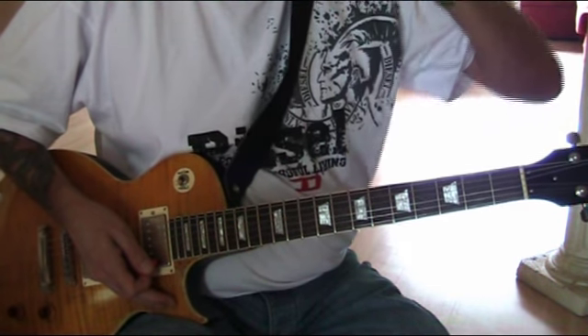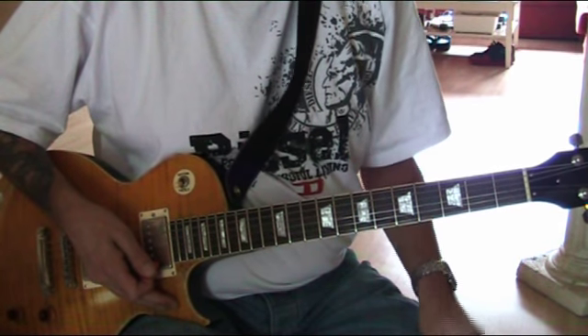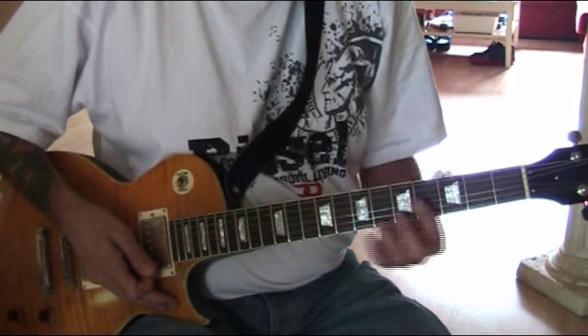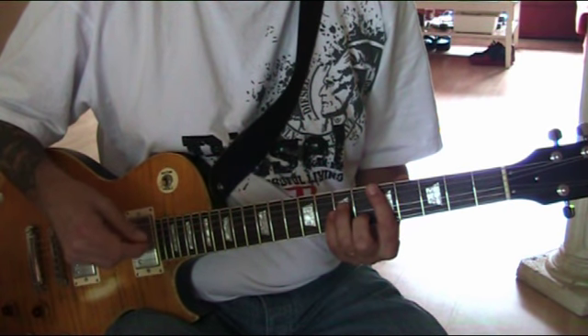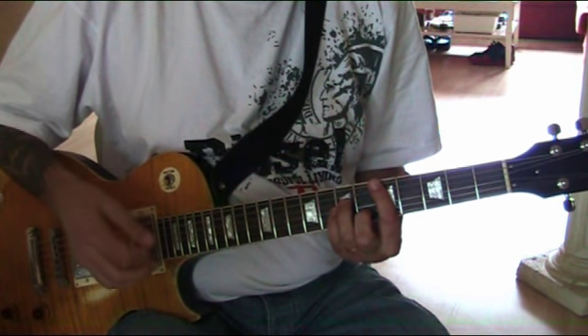Some Ramones songs require a minor bar chord, like a D minor. And on most guitars, that never sounds very good overdriven. But in this case, it's very, very acceptable.